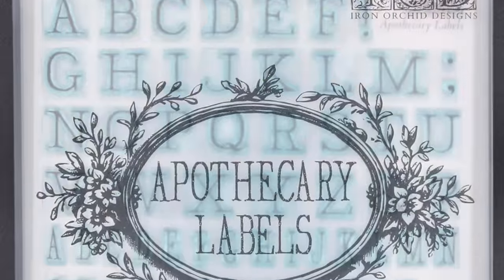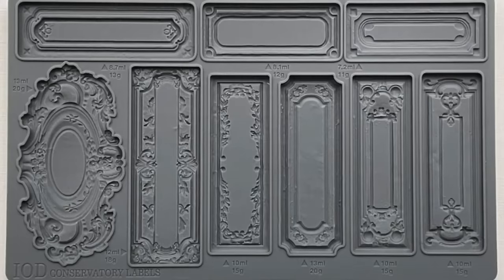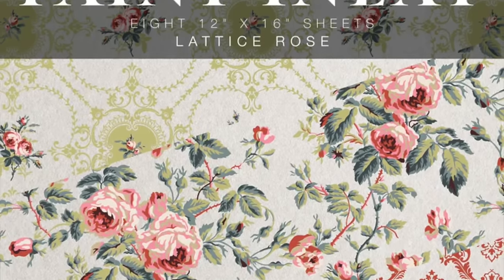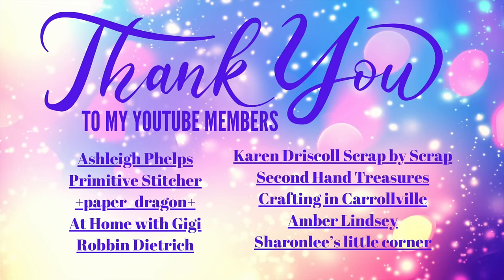For those of you waiting for the IOD restock, I just wanted to let you know — I do have the apothecary labels coming, all of it. But the apothecary stamps and these conservatory molds are completely sold out at the warehouse, so once my stock sells out I cannot get any more until May. The same thing with this lattice rose paint inlay — once my stock is gone, I can never order more because they are already sold out at the warehouse as well. Thank you so much for spending time with me today. If you guys can please like, comment, and subscribe if you haven't already, I would really appreciate it. Thank you to all of my members for supporting this channel — it means the world to us. Bye, you guys!